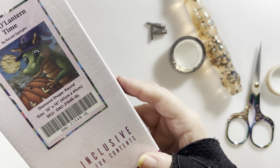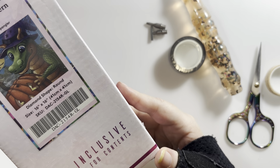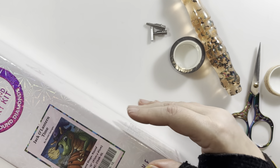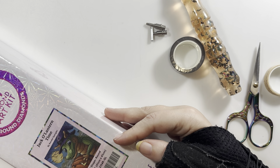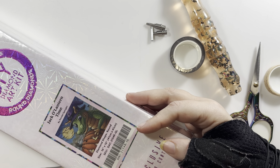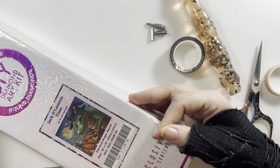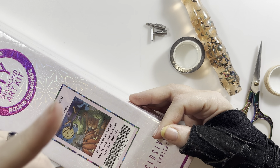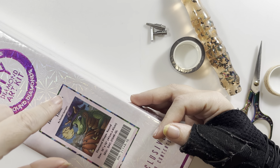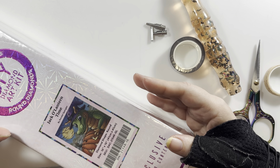He is very small — only 16 by 16, 41 centimeters by 41 centimeters. I think he's got maybe 42 colors in him. So I am going to kit this up in the background while we talk and chat. You guys whip, I'm gonna kit, and we're gonna chat — it's a whip-kit-chat!